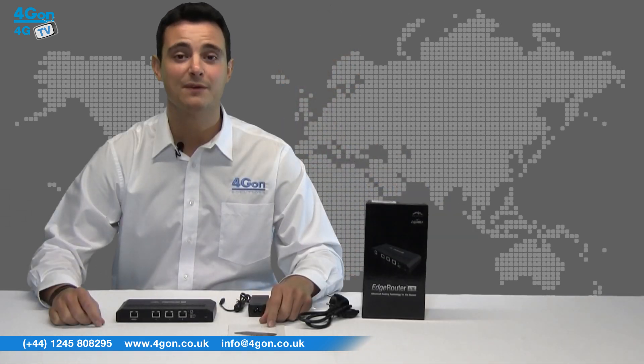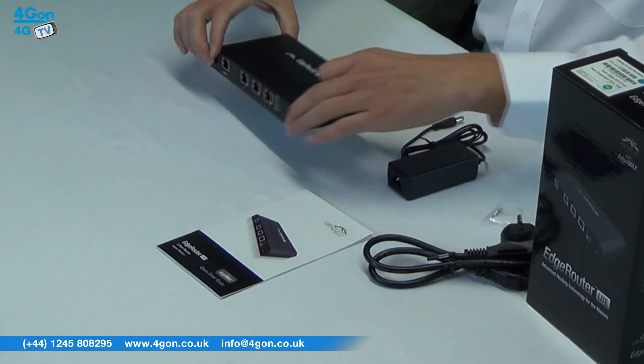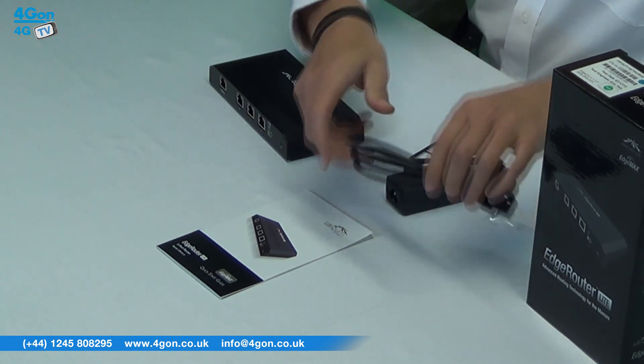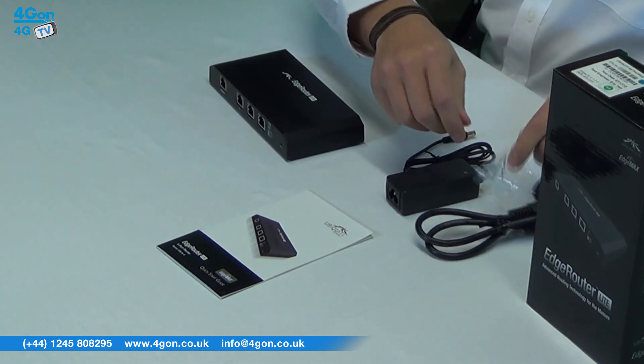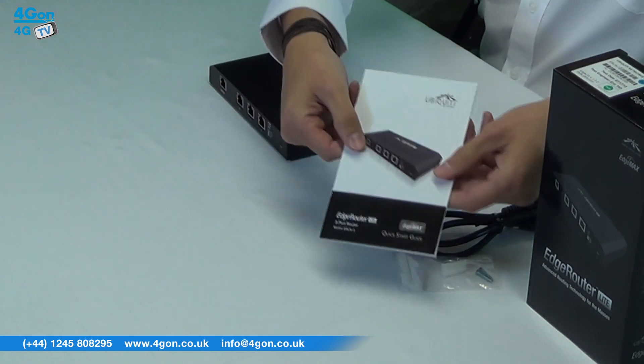Everything you need for setup is provided in the box. You have the Edge Router Lite unit itself, a 12 volt 1 amp power adapter, optional mains power lead, screws and screw anchors, and of course the product documentation.